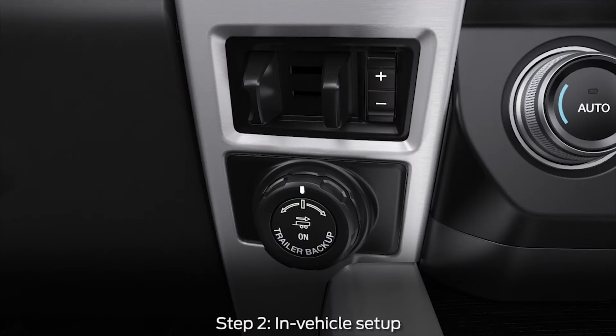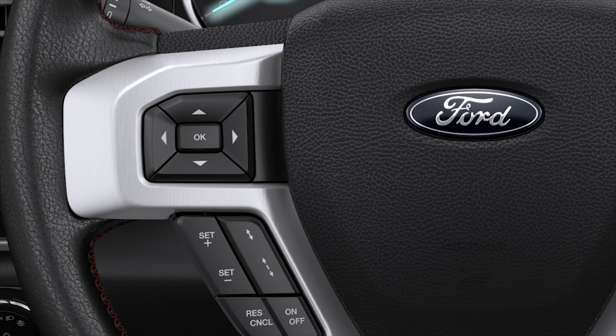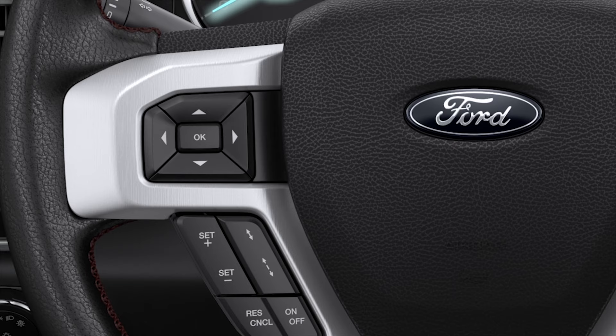Second, from inside the vehicle to begin programming, press the center of the ProTrailer Backup Assist button located to the right of the steering wheel, here. Use the arrows on the steering wheel and select Add Trailer and press OK. Then, using the up, down, left, and right arrows of the five-way controls, spell out the name of the trailer, using the right arrow to advance to the next letter. To delete a letter, press the up and down arrow key until you see a blank space. Press OK once finished.